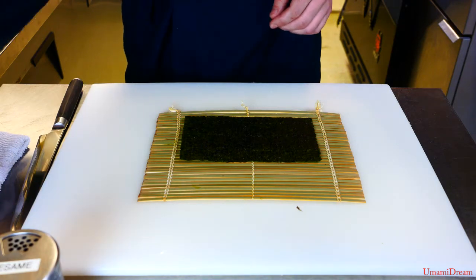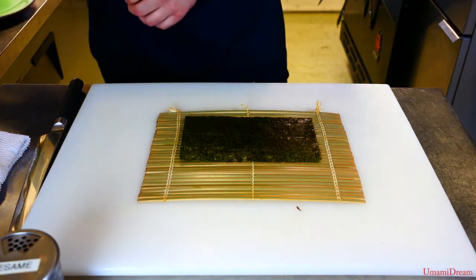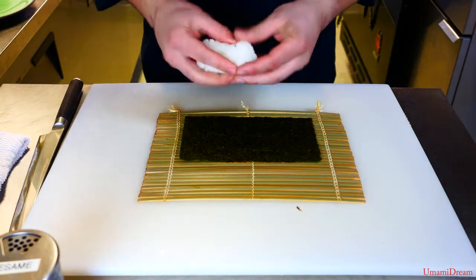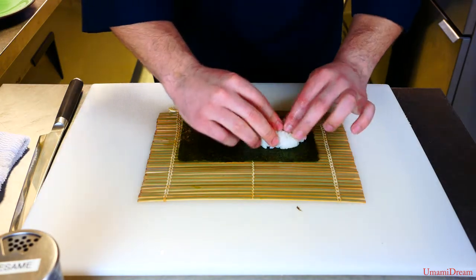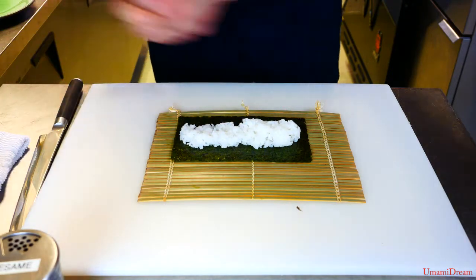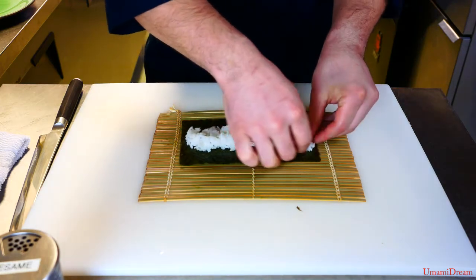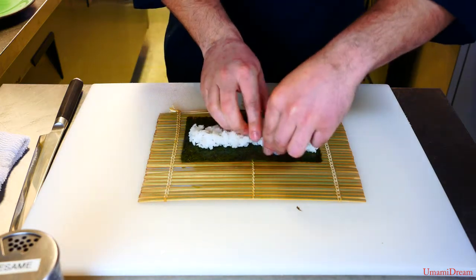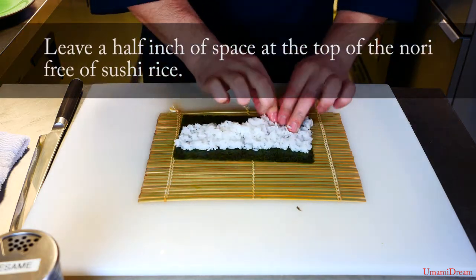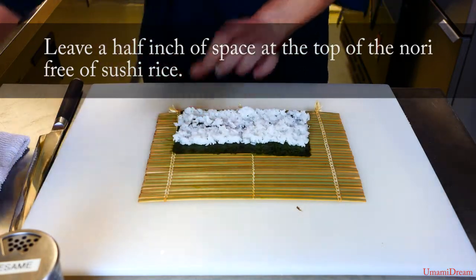We're going to get our fingers wet a little bit so the rice doesn't stick and spread it out over our hand. I'm going to take our 75 grams of sushi rice and form it evenly across the top of the roll, then bring it down to meet the edges. It's important when making this roll to leave the top half inch of the nori with no rice on it — that gives us room when we roll it up for it to seal off.